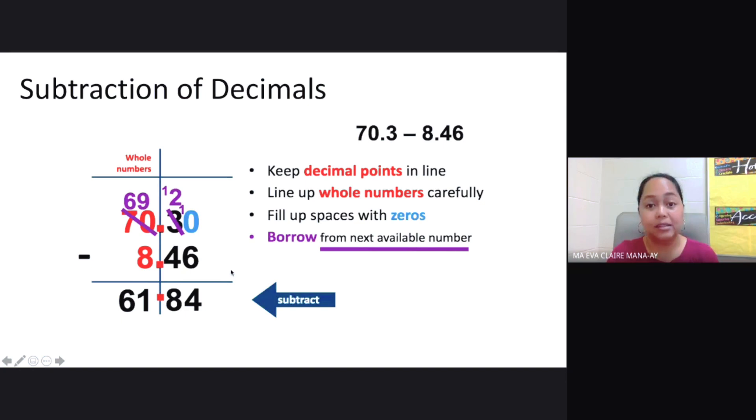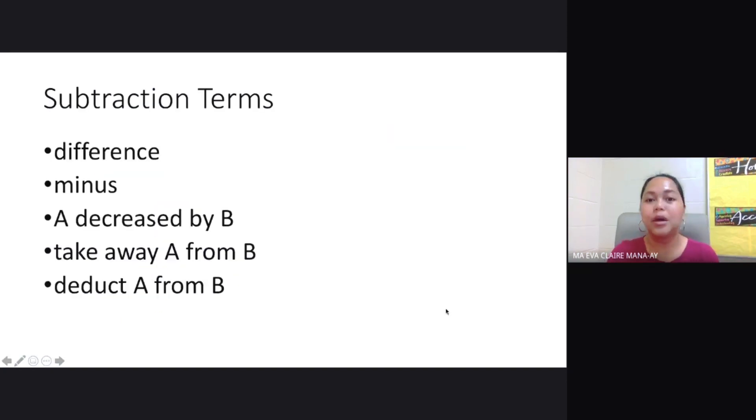9 minus 8 equals 1, then we bring down 6. So the answer is 61.84. Here are some terms that indicate subtraction: difference, minus, A decreased by B, take away A from B, or deduct A from B. These terms tell us that the process should be subtraction.